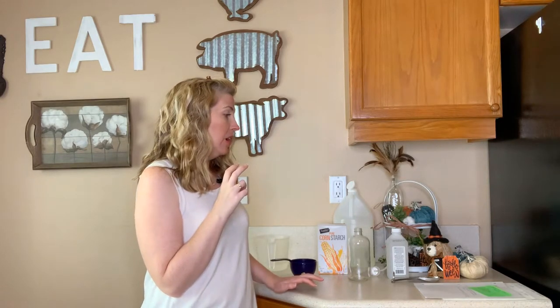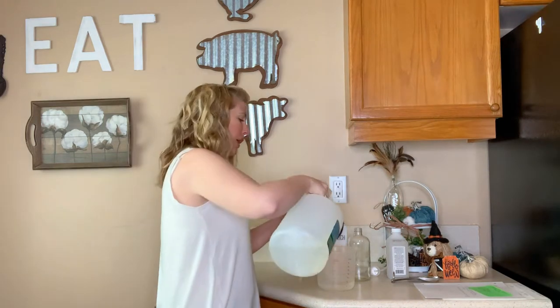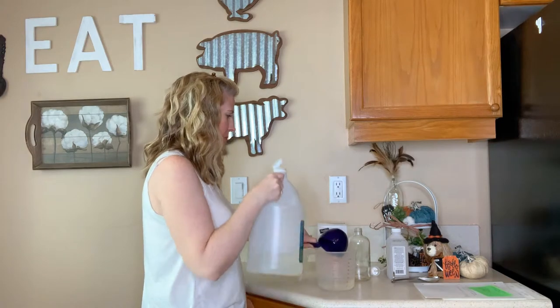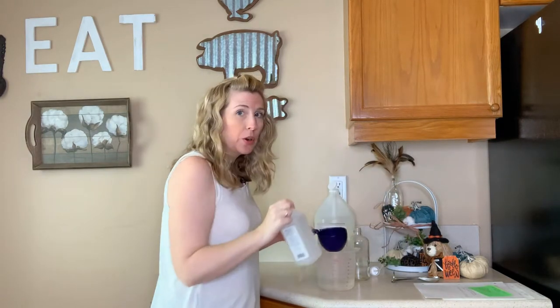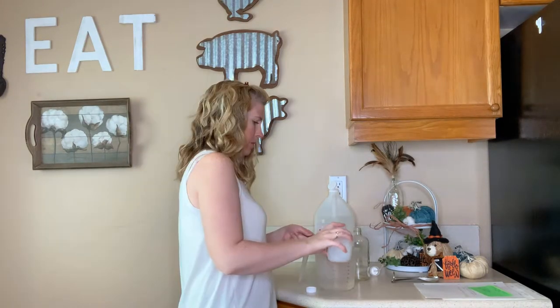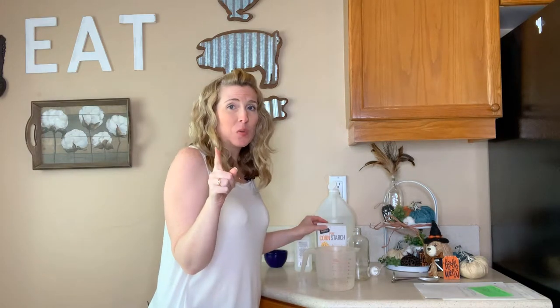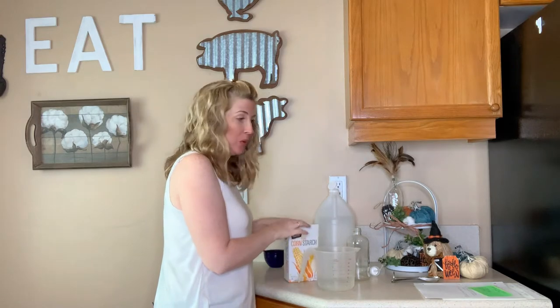So let's talk about some of the things we can do. I'll link two videos in the description about all-purpose pet safe non-toxic cleaners you can make. Now let's get right into the recipe for the pet safe non-toxic streak-free glass cleaner. We're going to start with one cup of distilled water, one quarter cup of white vinegar, and one quarter cup of rubbing alcohol.